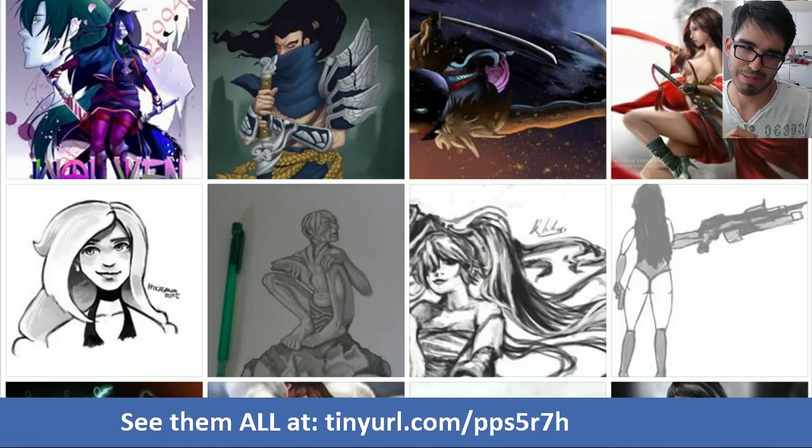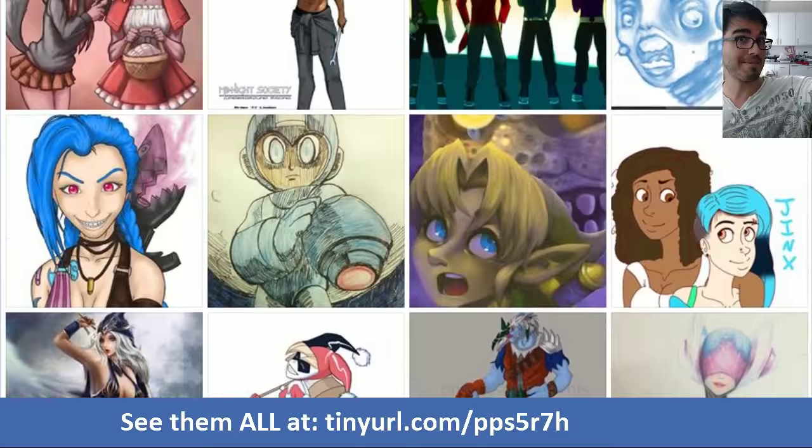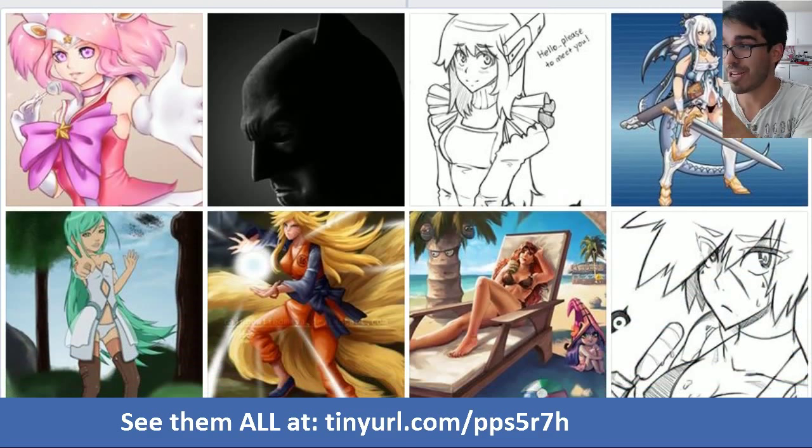But before we move on to the tutorial, we have to take a stroll down the lovely lane because you guys have been submitting your art and it's awesome! If you would like to get your art featured on this page and adored by thousands of people on YouTube, go like the KNKL Facebook page, submit your art, and come get some cookies. Let's go ahead and get into the tutorial.